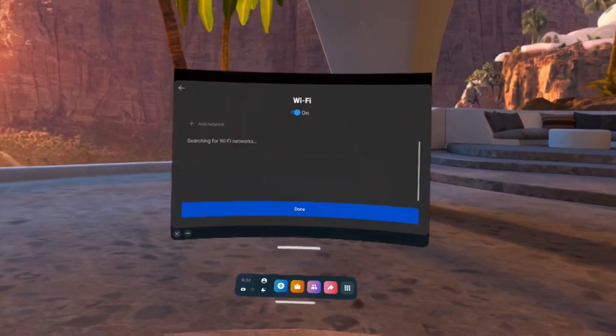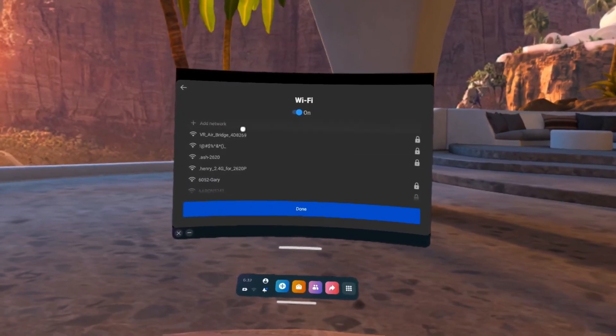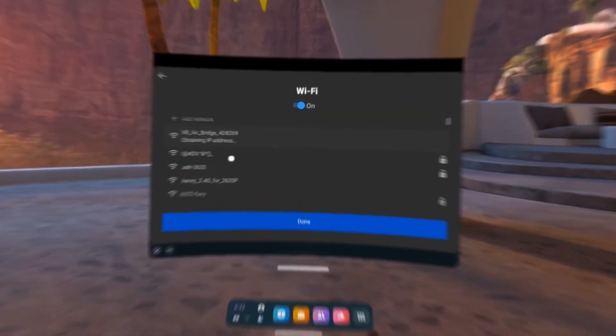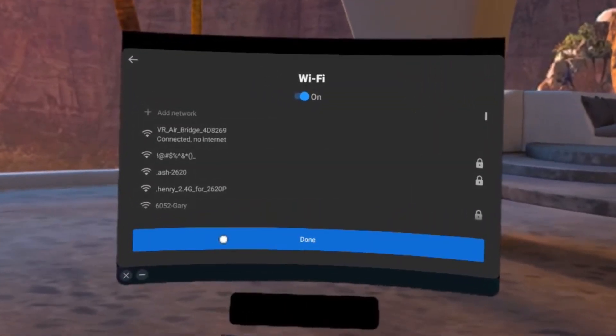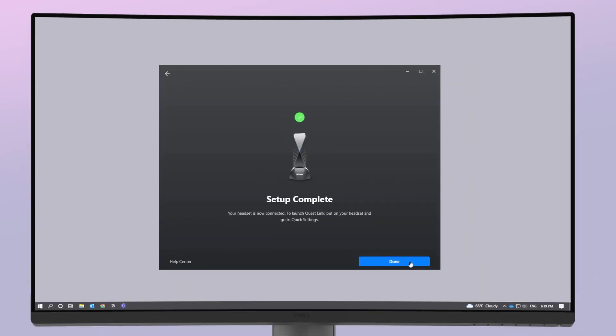Go to the Wi-Fi setting and search for the available Wi-Fi connections. Select VR AirBridge and enter the password you created when setting up your VR AirBridge. Once connected, your PC will show VR AirBridge Setup complete. Click Done.